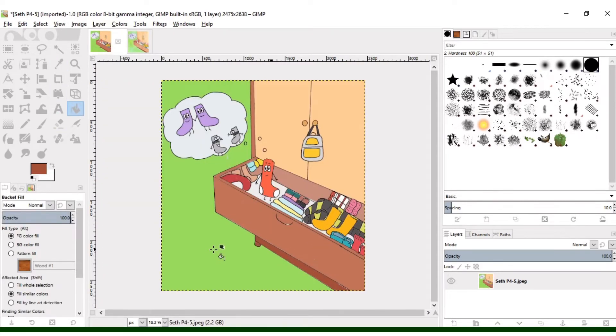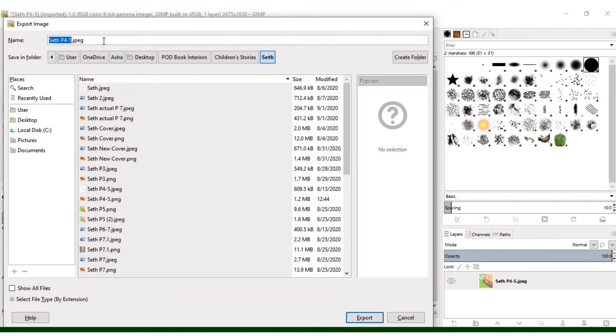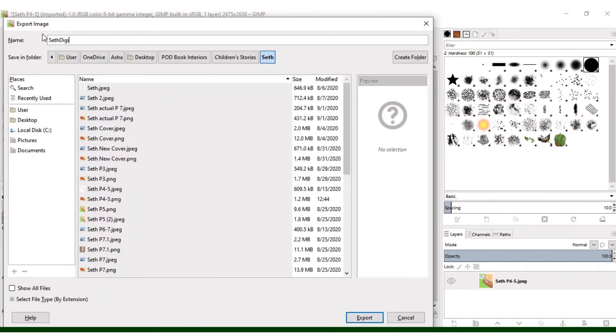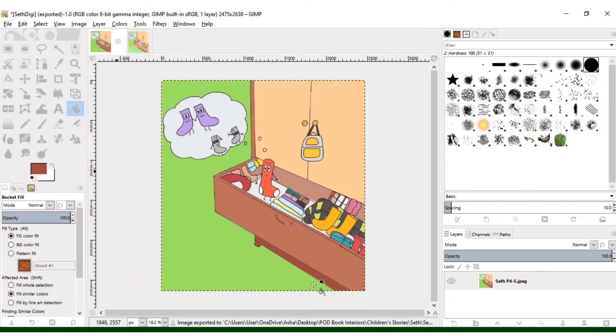Once you get all your colors in your drawing the way that you want them, you're going to export your file. Change it to a PNG and you might want to give it a unique name so you don't mix it up with something else. Then just click Export and click Export again, and let's head over to Canva.